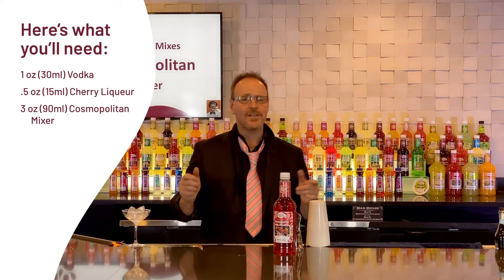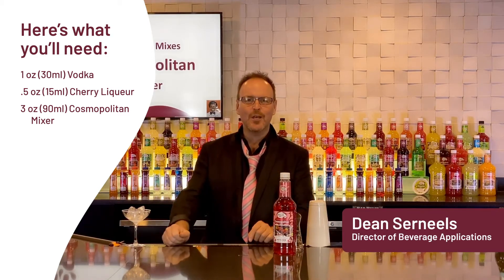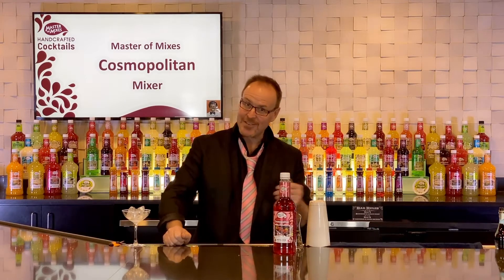Master of Mixes handcrafted cocktails at home. My name is Dean Cerniles and we're celebrating the Cosmopolitan, a famous 1980s cocktail.